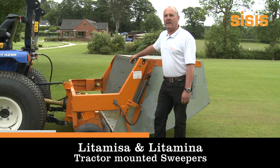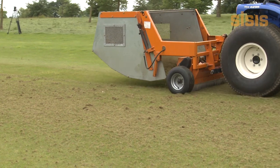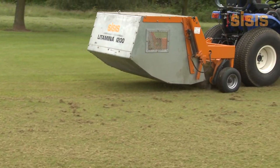The Litter Miner and Litter Miser are tractor-mounted sweepers designed for golf fairways. Collection and removal of surface debris is an important part of any maintenance program, whether it is following scarifying or core aeration, or simply collecting leaves or litter. The process must be carried out without damaging the turf.